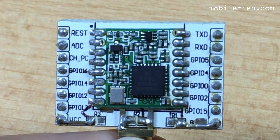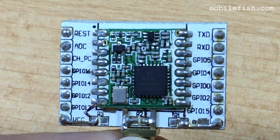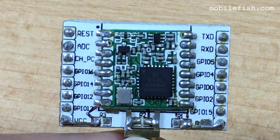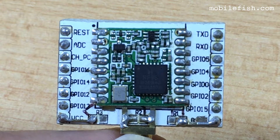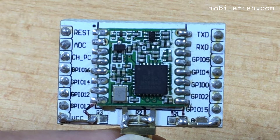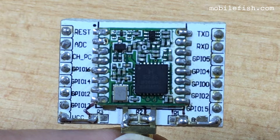The Hope RF RFM95 LoRa transceiver module does not have a built-in DevEUI or AppEUI. For the AppEUI — 8 bytes — you can use a value with all zeros. For the DevEUI, also 8 bytes, you can generate a DevEUI in the ThingsStack Community Edition console, which I will demonstrate in a moment.